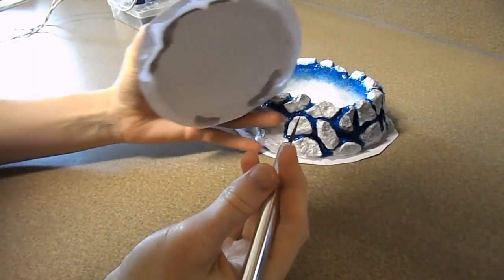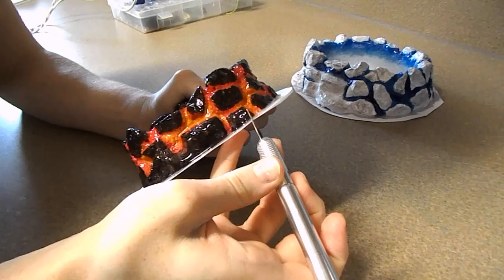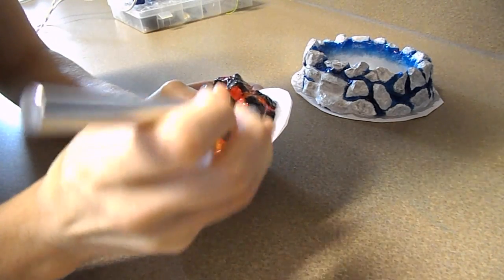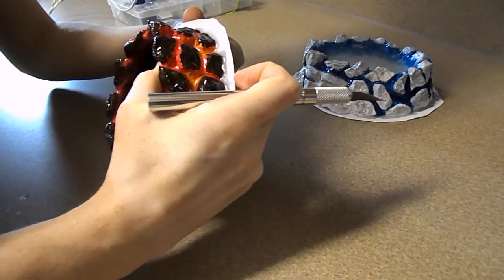I'm using an exacto knife to go over the edges of the dish, removing the extra resin and the paper that's stuck to it. You'll need to be extremely careful with this because exacto knives are very sharp. I recommend wearing leather gloves. I'm not doing that, but again, I'm recommending it.